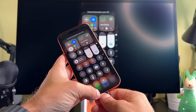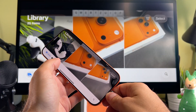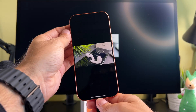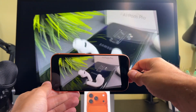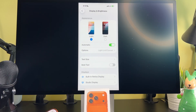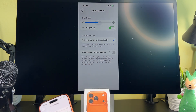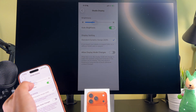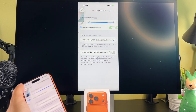Now let's rotate the iPhone. As you can see it works horizontally and vertically as well. As you can see I can set the brightness of my monitor with my iPhone.